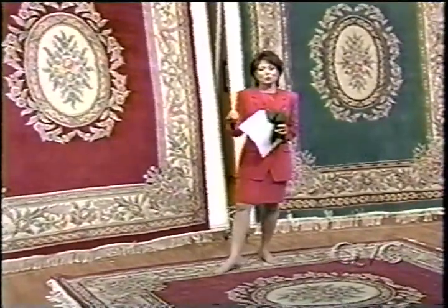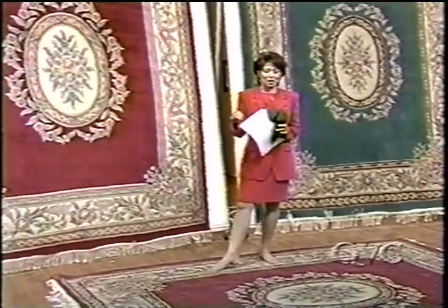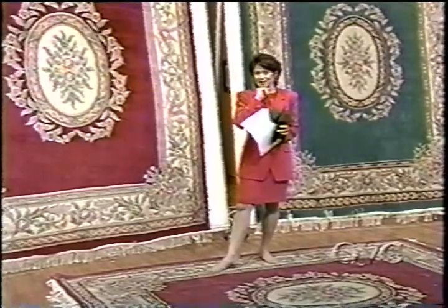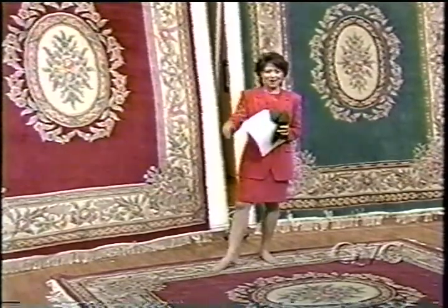We don't have time for a review, so we'll turn you over to Dave King. He'll take you shopping, and I will see you tomorrow at 6 p.m. Thanks for your phone calls. Bye-bye.